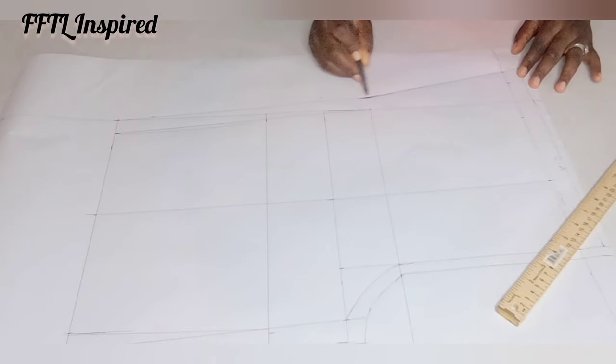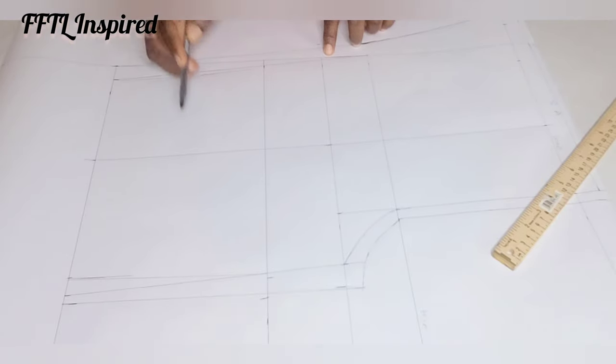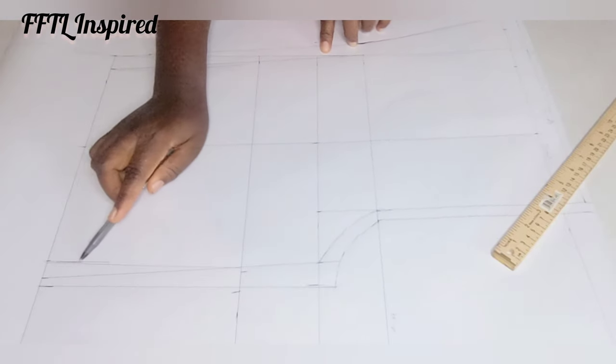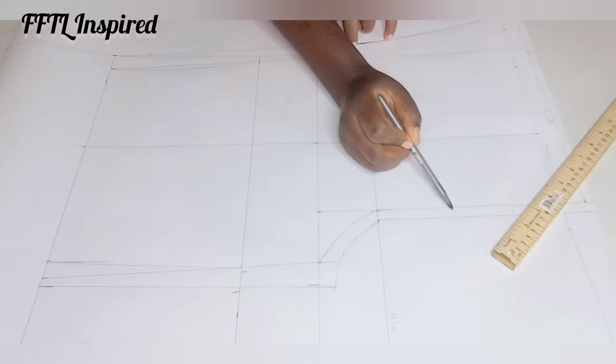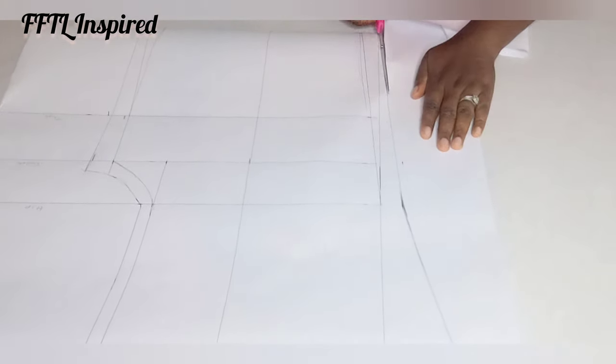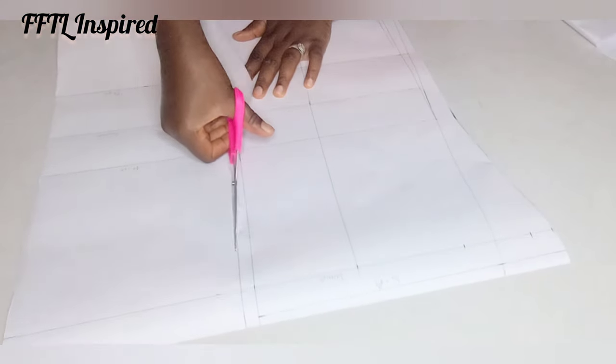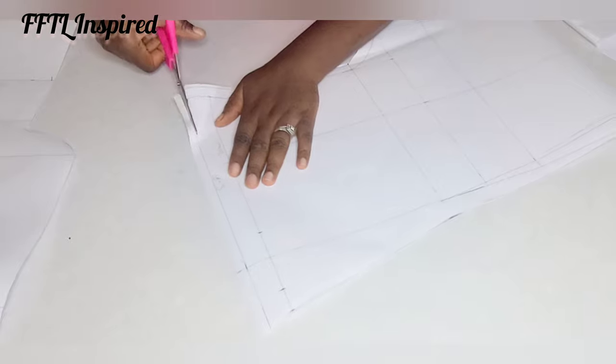One inch on all sides and half inch on the crotch curve. Cut that out and this is the front pattern of our pants, which is the lower part of our romper outfit.